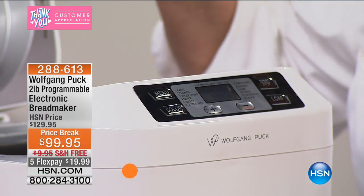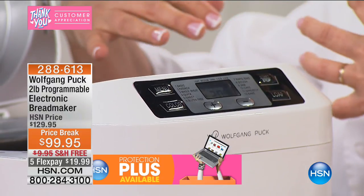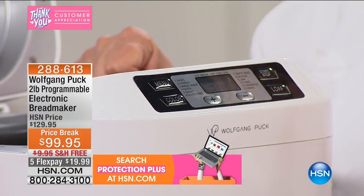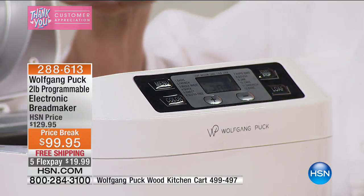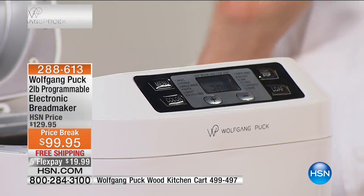'Rapid Bake' bakes everything in less than an hour. 'Dough' lets you just have it mix and proof dough for you, like pizza dough. 'Jam' — you can make homemade jam in it, of course. 'Cake' means just what it says. 'Sandwich bread,' and then straight-up 'Bake' — so if you wanted to mix up a meatloaf, drop it in here, press Bake, and it'll do all of that for you.